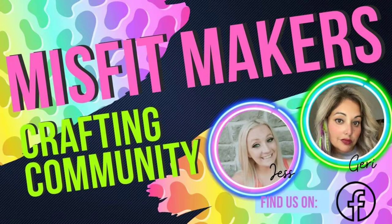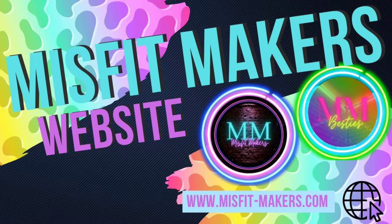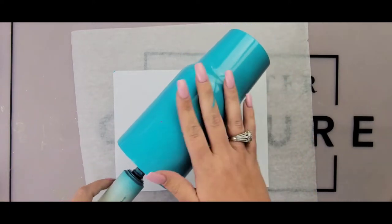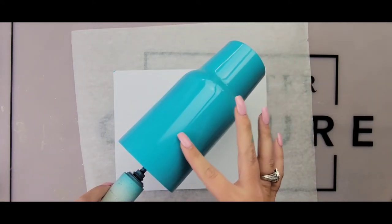Hey friends, make sure you come check out our amazing Facebook group Misfit Makers — it is a wonderful community to be a part of. Also check out our website, it is where we put all of our upcoming merch and some of our featured besties.